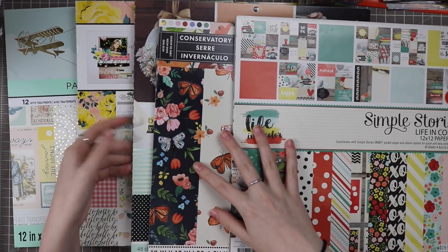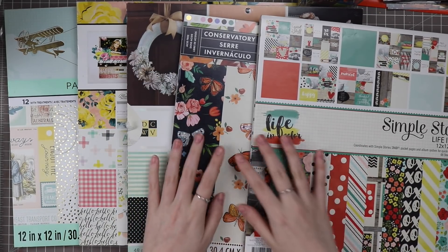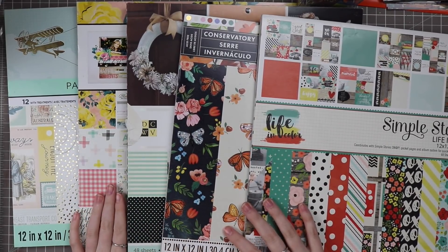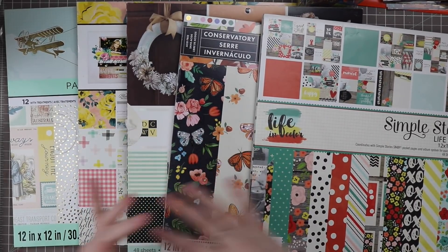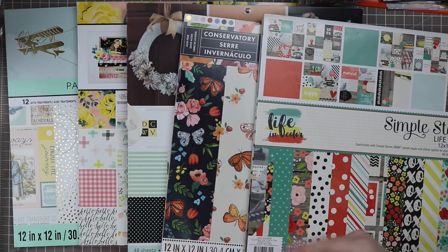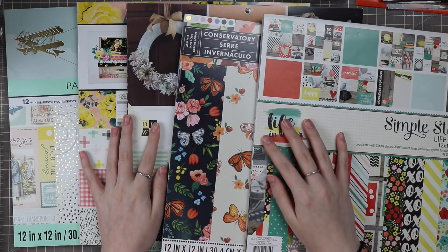You can see that I have several paper pads chosen here. I have a goal of working on my Washington DC album, and some of these papers kind of inspired me to do different layouts in there. So I pulled these out again to kind of mix and match them together to create some page kits for my Washington DC album, which is a 12 by 12 album.